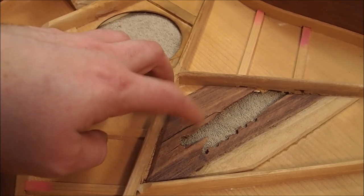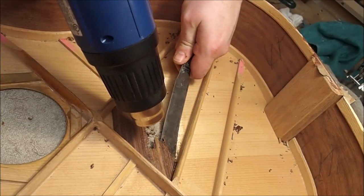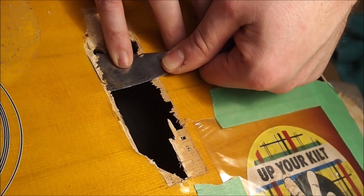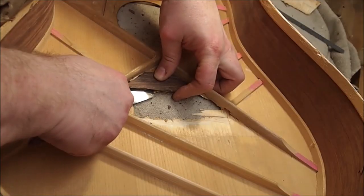I'll try heat and see if that works, but I'll probably end up just mechanically removing it anyway. I used a heat gun to judiciously apply warmth just in the areas I was working, and got in from the top side as well, trying to maintain those delicate layers of spruce plywood. It's a tricky operation, but eventually it all came free.